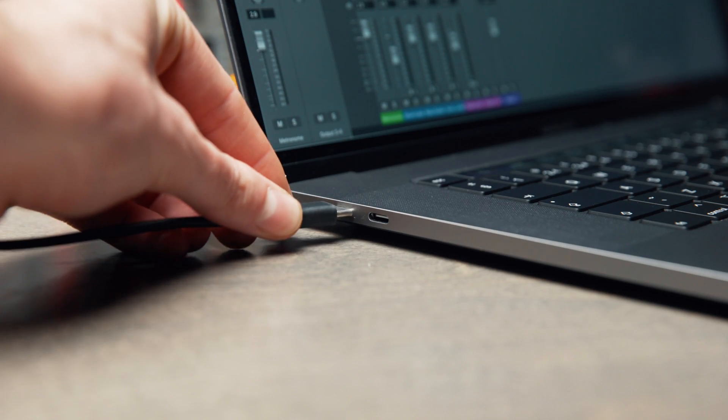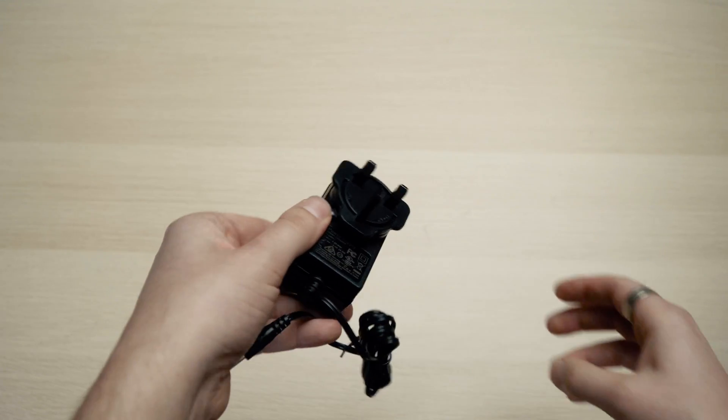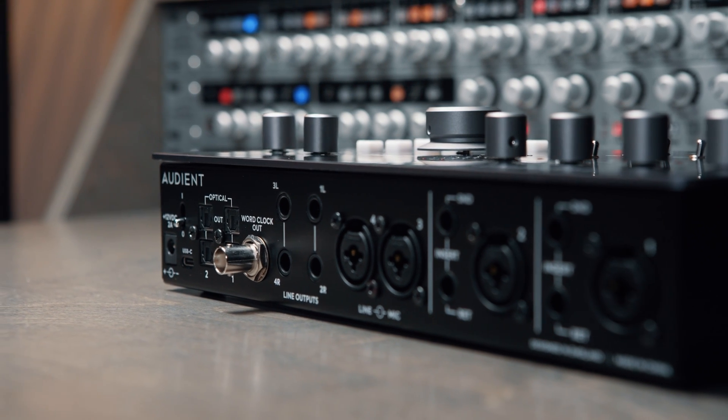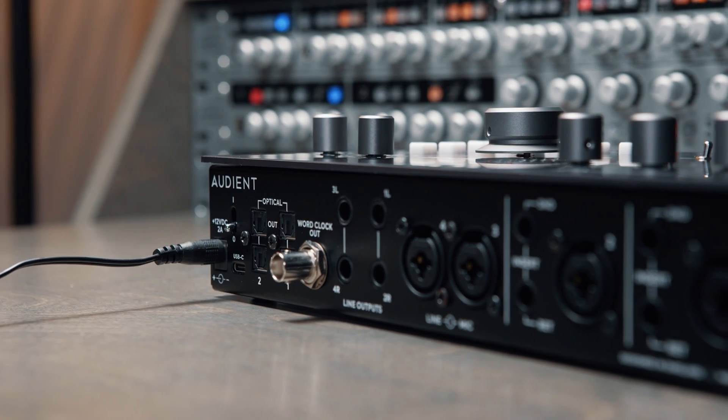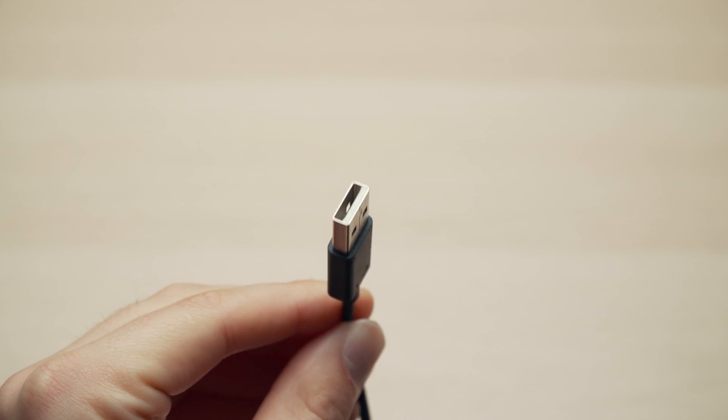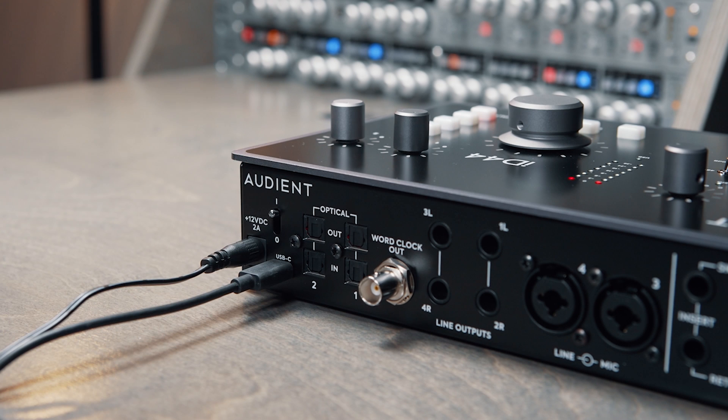Firstly we need to connect the ID44 to your computer. Start by selecting the correct regional power supply and connect it to the power adapter. Next plug it directly into your wall power supply and connect the other end to ID44. Now connect either the USB C or the USB A cable depending on the ports available on your computer, and you can now turn on ID44 using the power switch on the back.